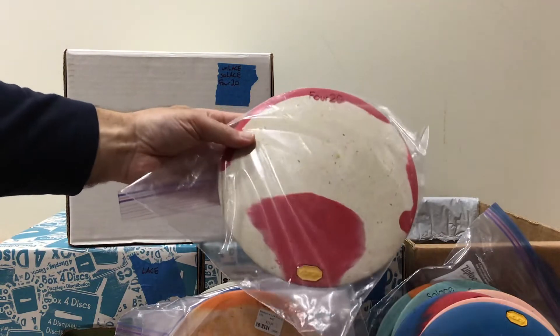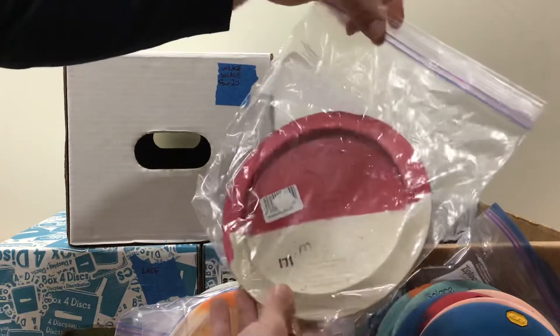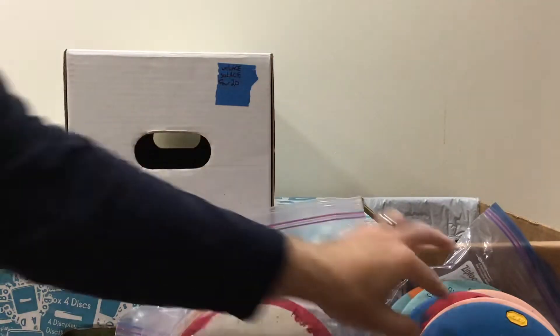Here is another 420, white and red. Does anybody out there know how many of these were made? 171 grams and medium.